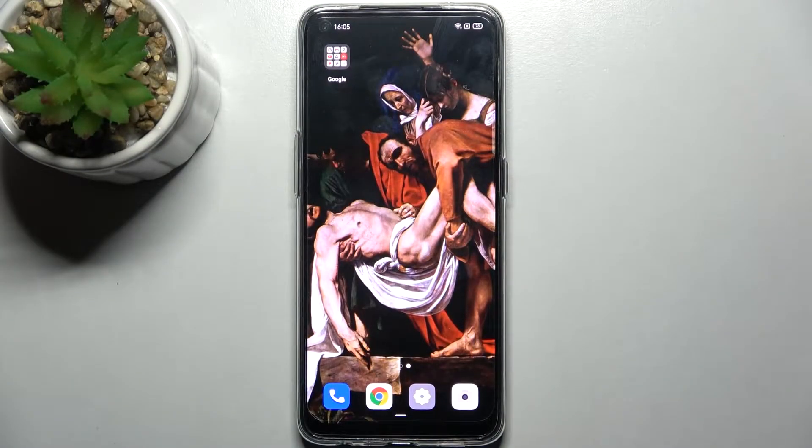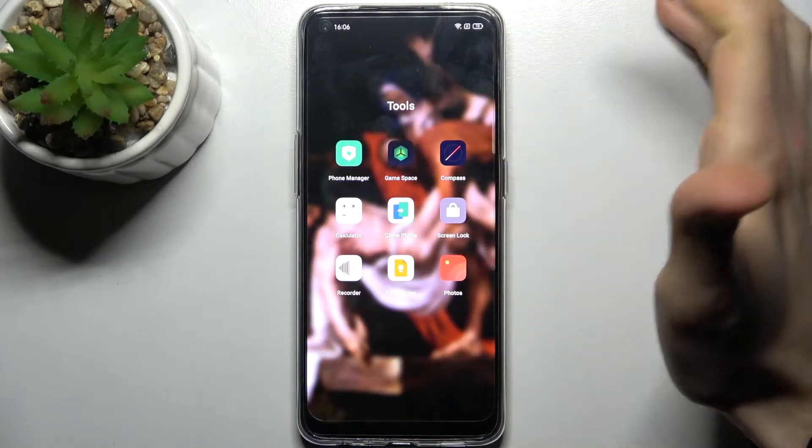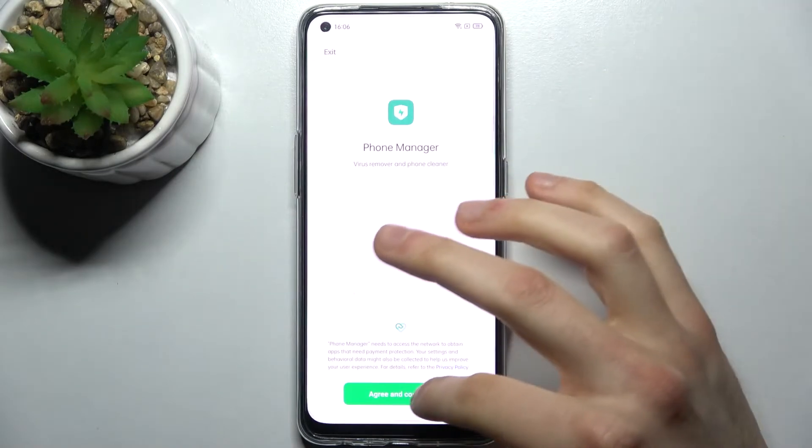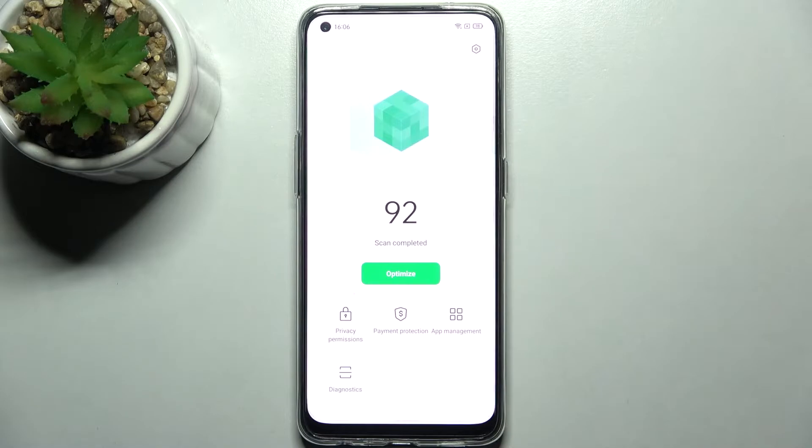Here I have the Oppo Reno 5 Lite, and today I'm going to show you how to speed up this device. To do this, first you have to open the Phone Manager application which comes pre-installed on your device, then tap agree and continue, and it will perform a full scan of your device.